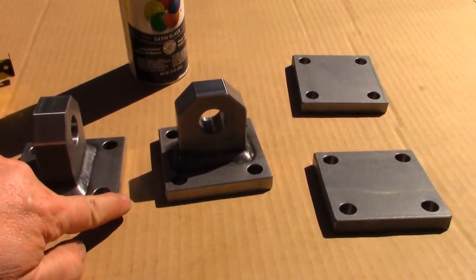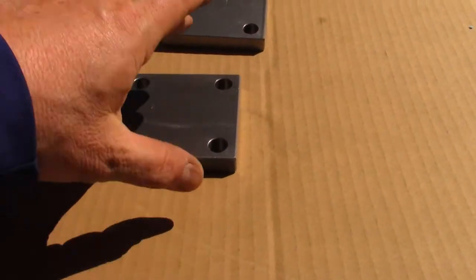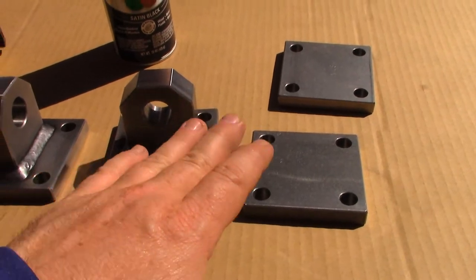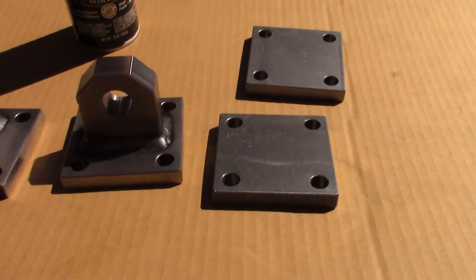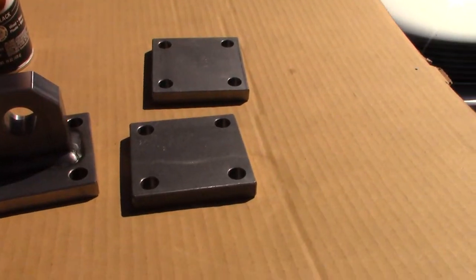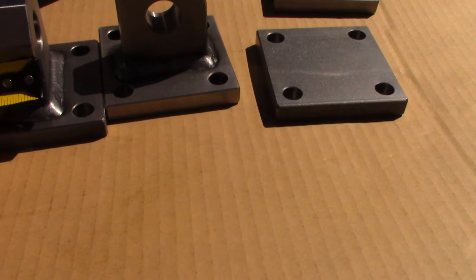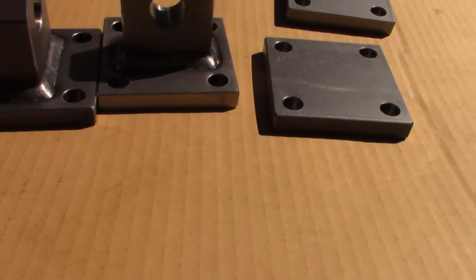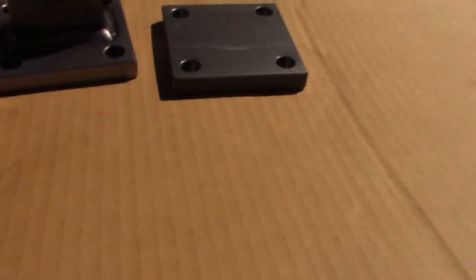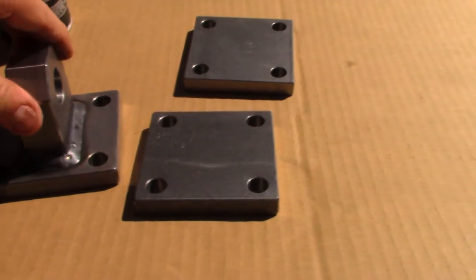He bevels the edge so it doesn't have sharp edges or anything like that. They come either with backer plates or without. I decided to get backer plates just to reinforce everything a little better, and that's what I went with. These things are really nice — they're about one inch in thickness, super nice, really nice clean welds and so forth.